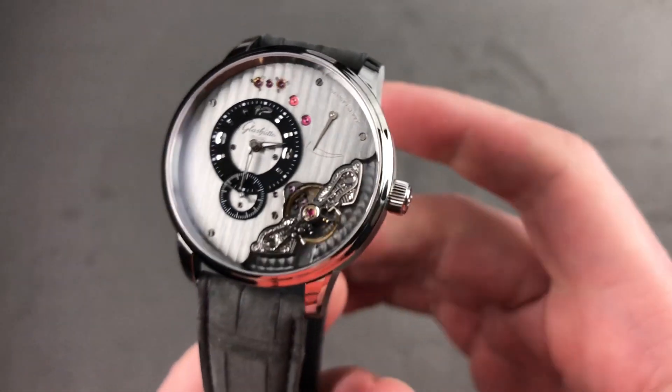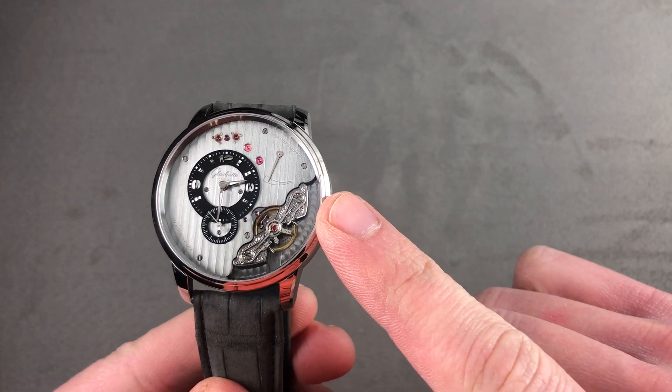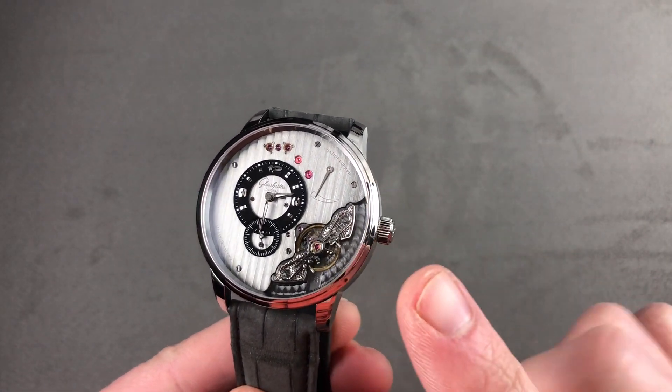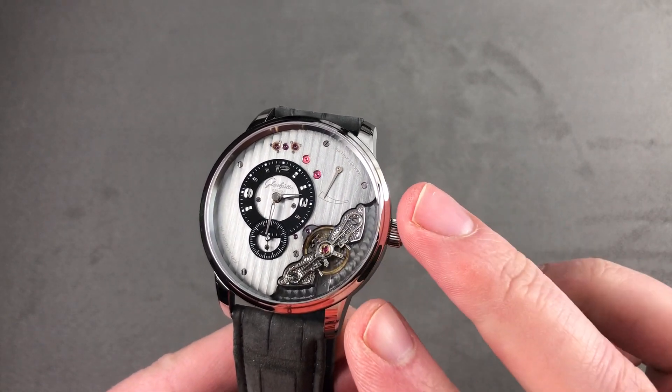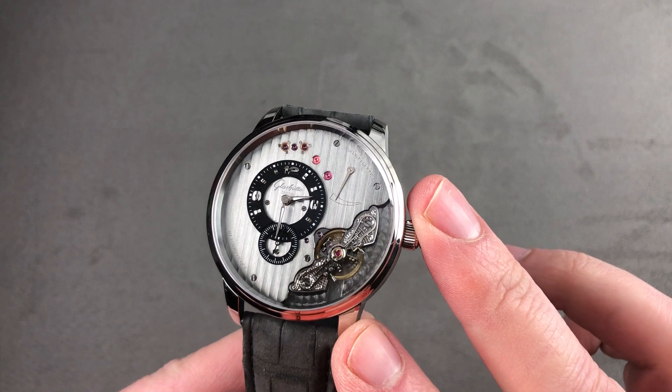Hi, I'm Tim. Welcome to Watchbox, and thanks for logging on. If you love this watch, email me at tmaso@thewatchbox.com — it's in the description below. That's your purchase and pricing email question line for buying this or any watch you see here on our channel or on our website. Reach out to me at tmaso@thewatchbox.com.